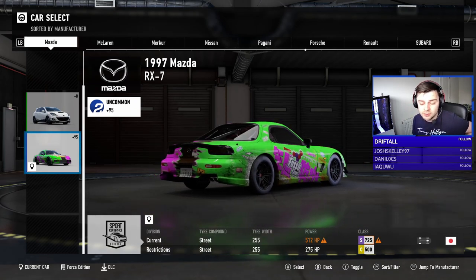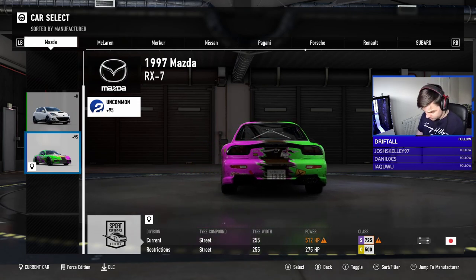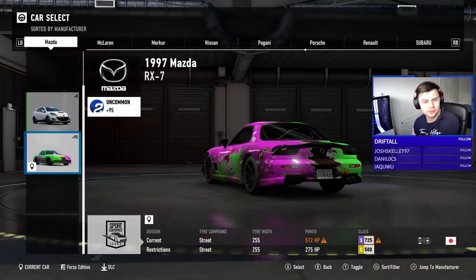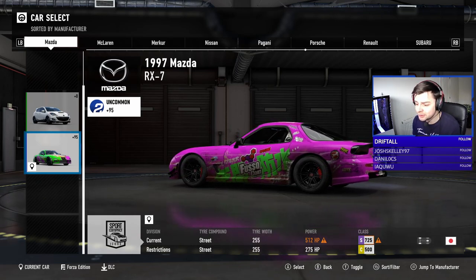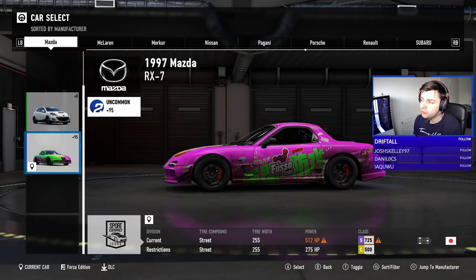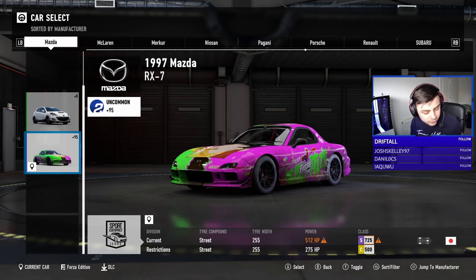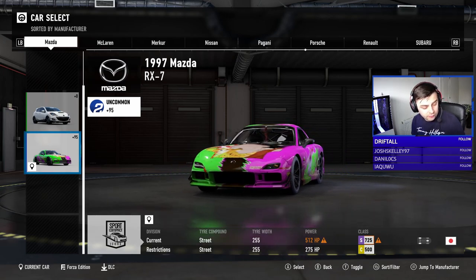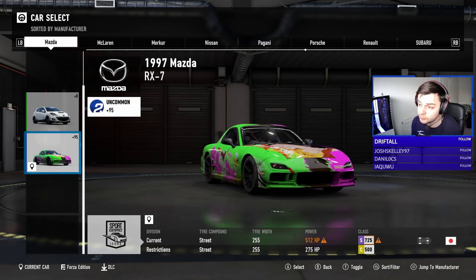On the last video I asked you guys for suggestions on a car to build — thank you very much for the suggestions. The one I'm going to go for is a Subaru BRZ. And on this video, if you could put suggestions for the next car build, that would be brilliant.